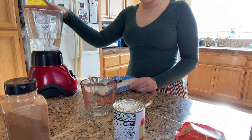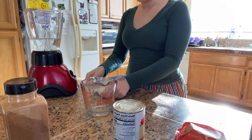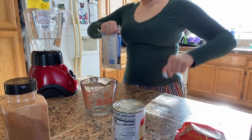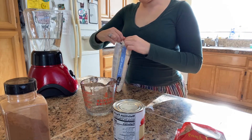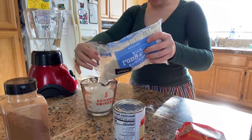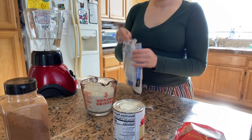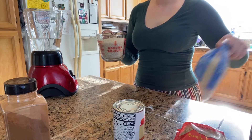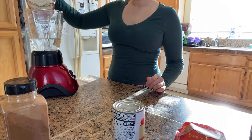In the blender I already put in two cups of regular room temperature water — nothing fancy, just water. Now we're going to be putting in two cups of our rice. Go ahead and get a measuring cup, measure it out, and put it in the blender.